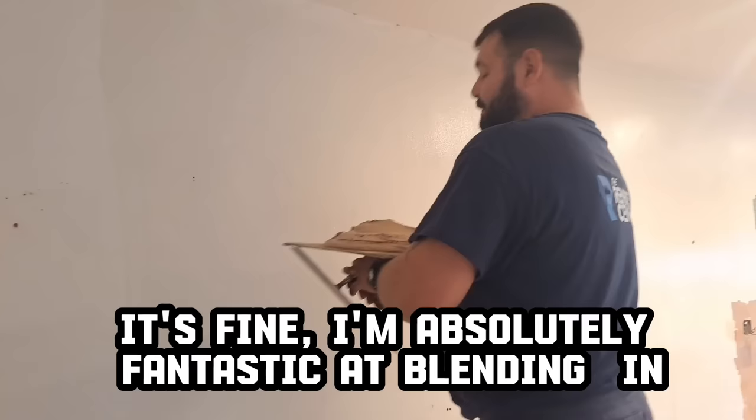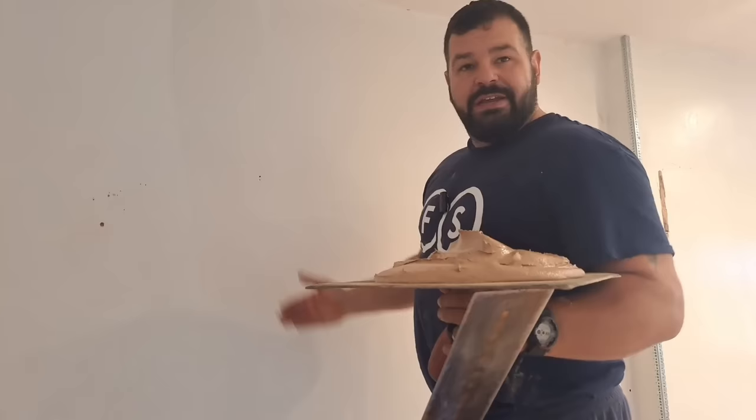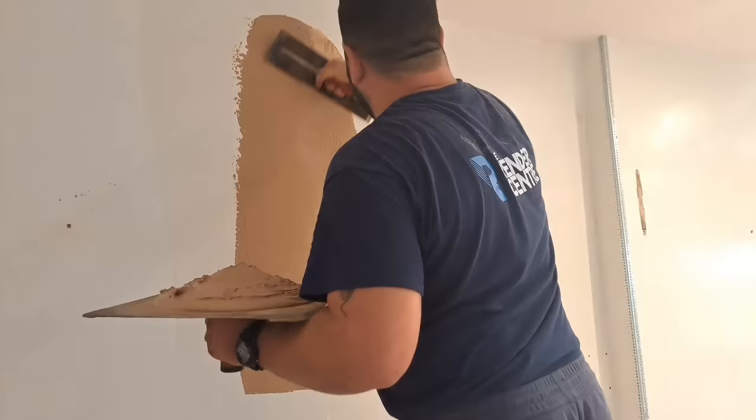We've been asked to plaster the kitchen side, not the dining room side, and they only want me to go as far as the radiator, so we're going to have to blend in here. We've taken the SBR past where we're going to blend in, and before we get started I'm going to make sure I don't need a ridge - I'm going to blend in straight from the get-go.